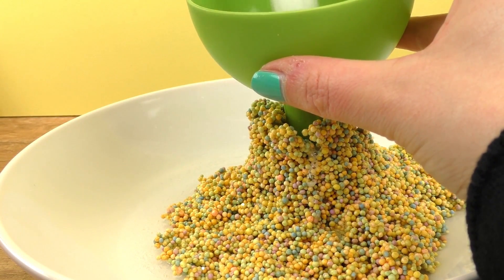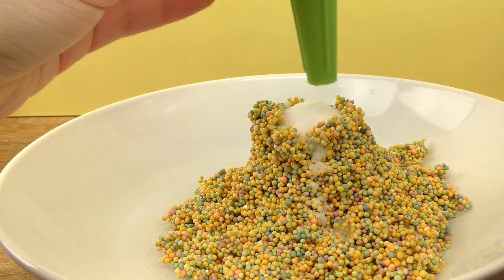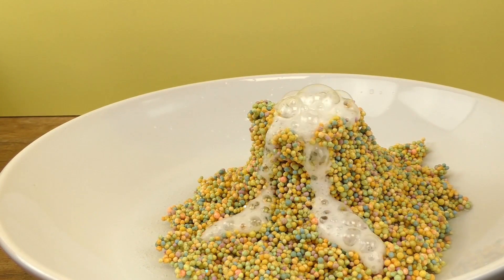The ratio is half and half — half baking soda, half citric acid. Then just pour some water over it and there you go!